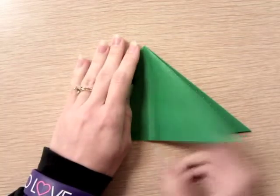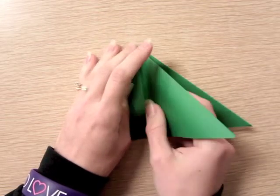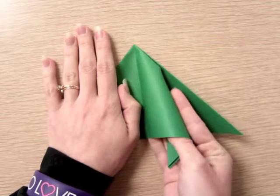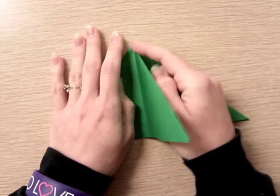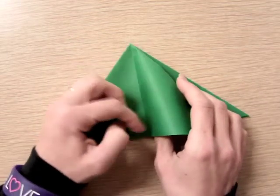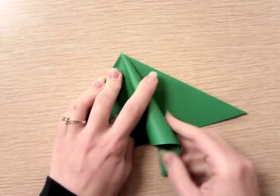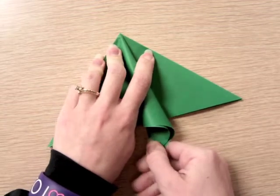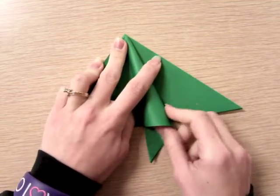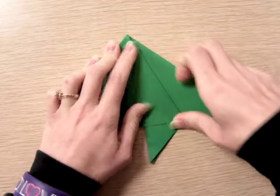Now you have four little pieces that kind of looks like a Christmas tree. Take one of those flaps and do a kite fold — fold this edge behind into the center, lining it up with the fold in here. Curl it around your thumb to keep the original fold in place, pull it tight so you know that edge is lined up at the center, check your tip hasn't slipped, then crease it.